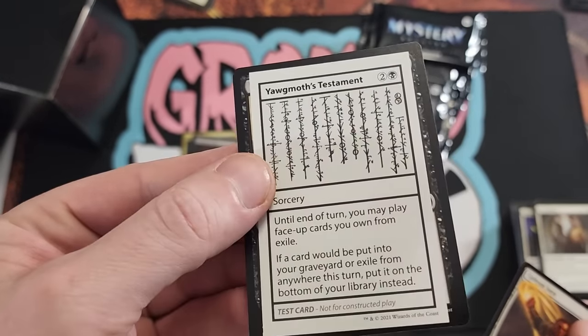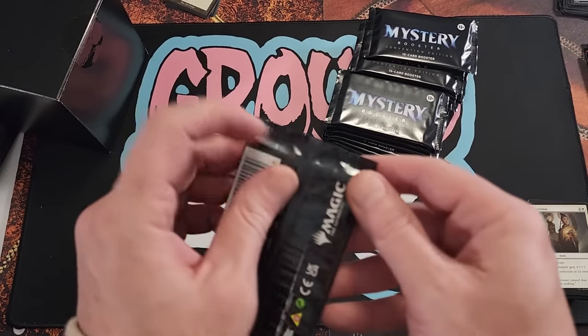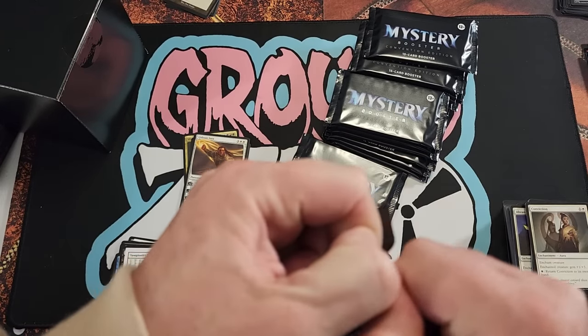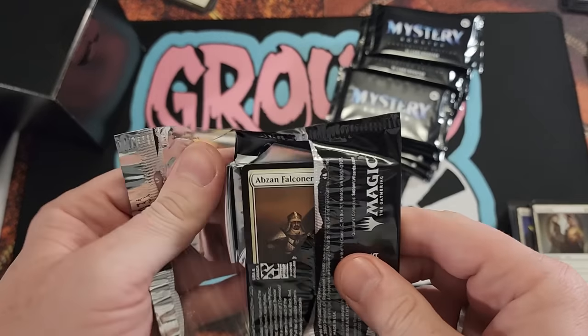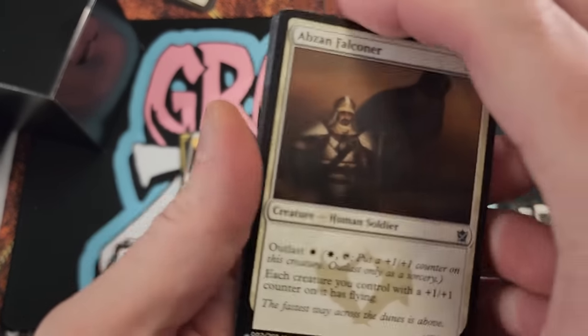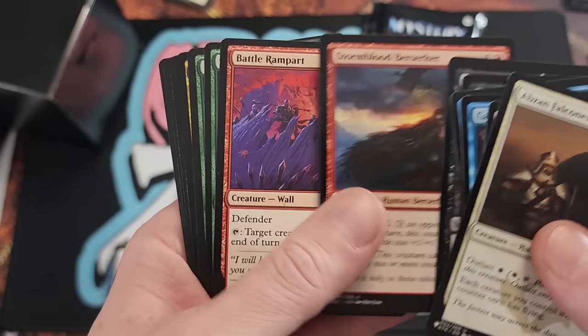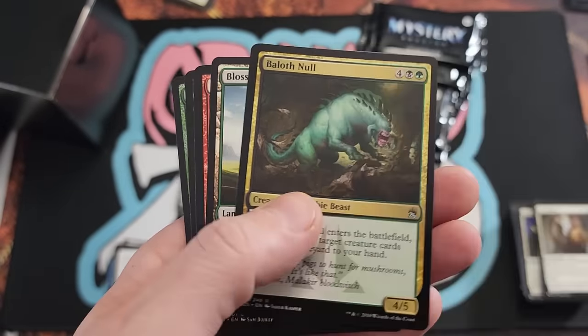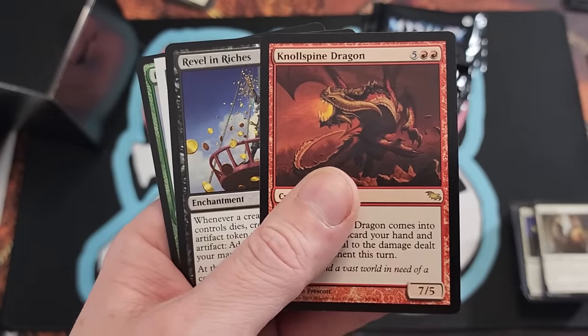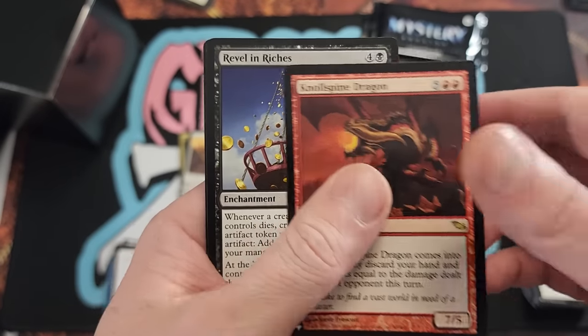There's gonna be a lot of cards we just pass by that might be worth something. I'll slow down a little bit if I see something notable. There's a lot of stuff to talk about, a lot of cards to open, and we want to see what's in the big box. I'm going to try my best to go through this at a pretty good pace and still show off all the common and uncommon cards as we do this.